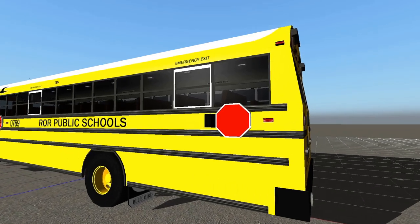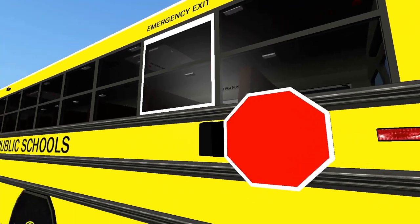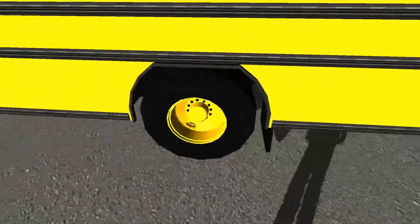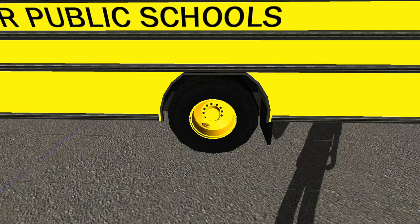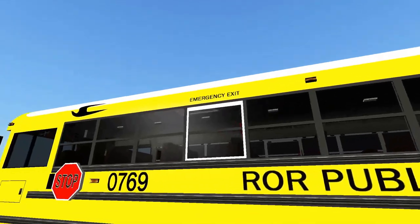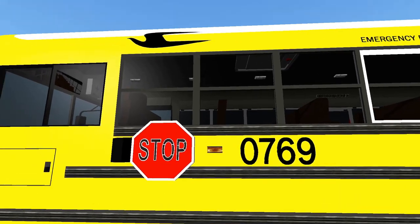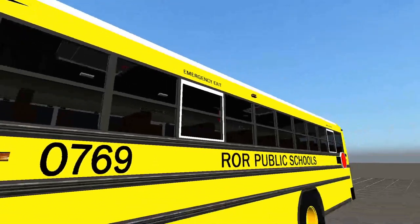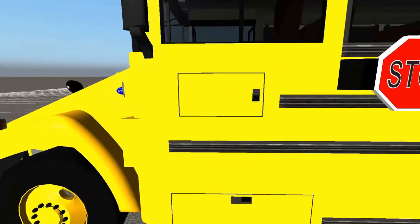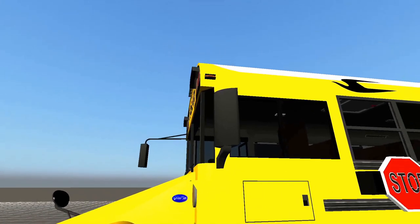Moving along to the driver's side of the bus, we have two lights here just on the other side, and then we have our rear stop sign, which does come out of course. We have our emergency exit in the back, and our rim with yellow rims and black lug nuts. We have Aurora Public Schools on the side, our marker light up top, an emergency exit, 0769, stop sign, another marker light and turn signal, and the Bluebird logo up top with tinted windows. On towards the driver's side, we have the battery box, the fuse box, and the driver window, which I believe does open.